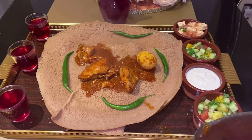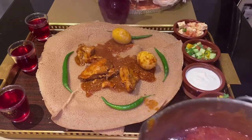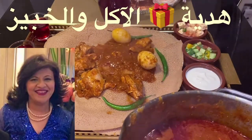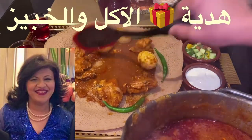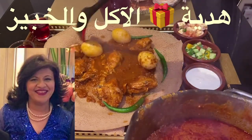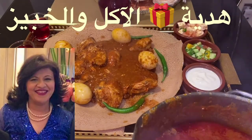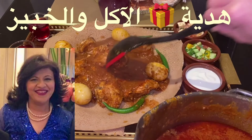Thank you very much for watching this video. For more Sudanese, African, or any other international recipes, please subscribe to this channel and follow me on all my social media pages on TikTok and Instagram. Until I see you with the next recipe, bye!